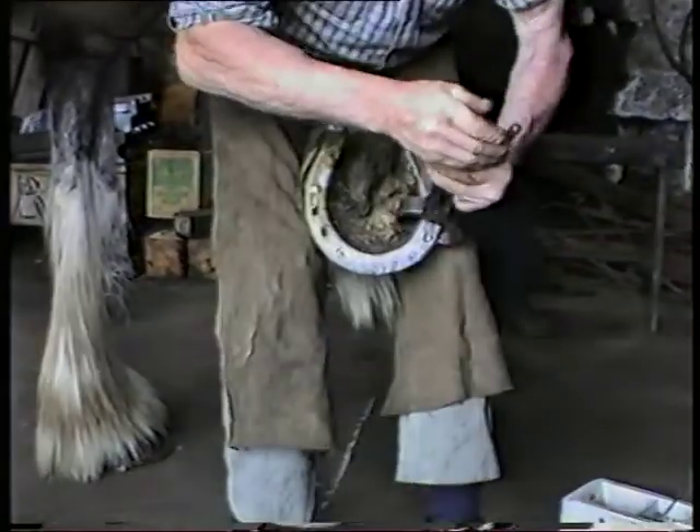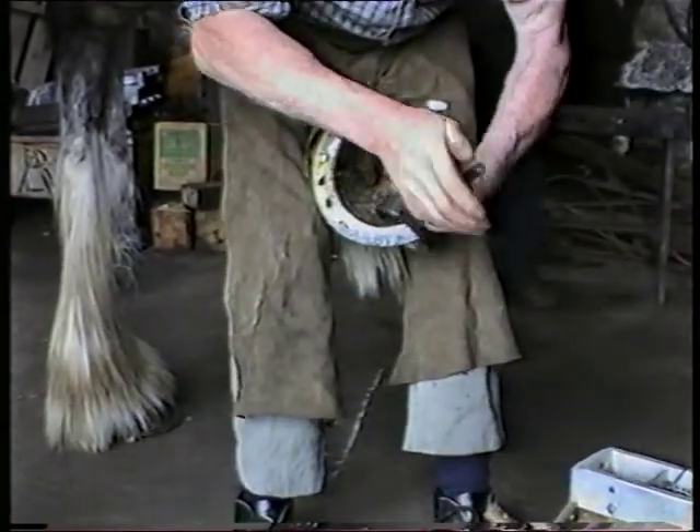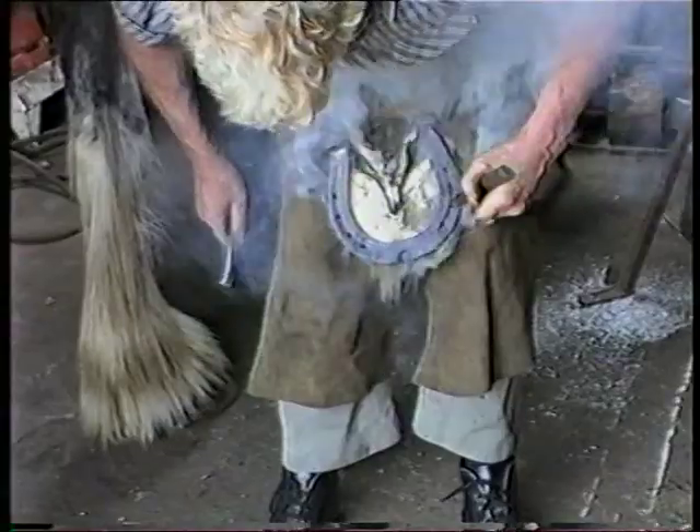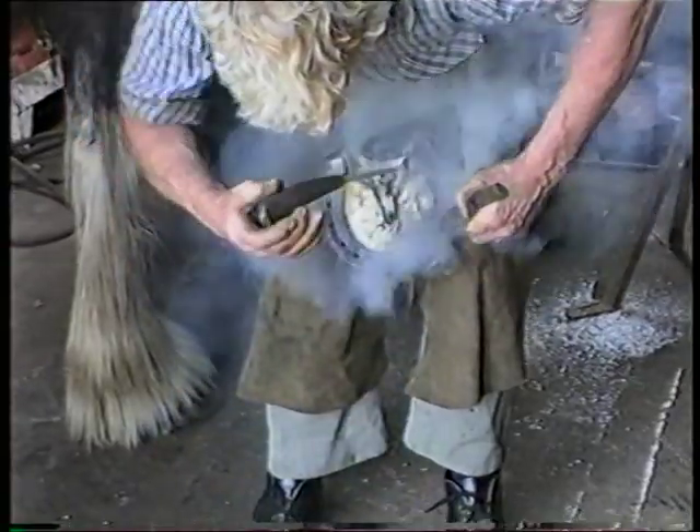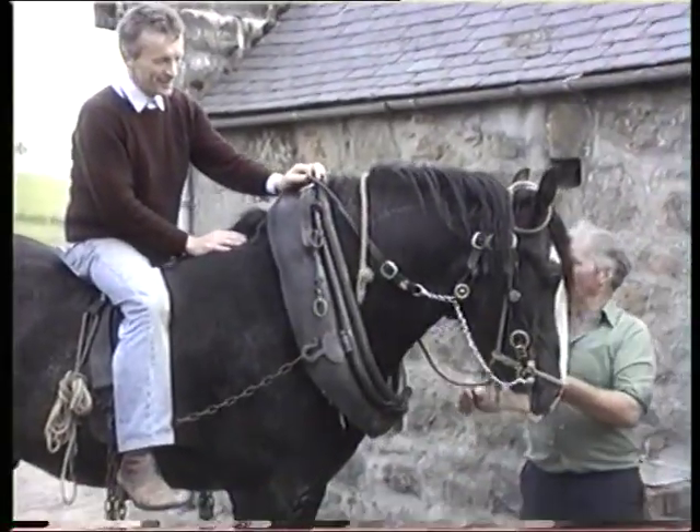See the work of the blacksmith as he marks and fits the shoes for these magnificent animals. The horseman in East Clydesdale has made a great contribution to rural society. This DVD will highlight that great contribution.